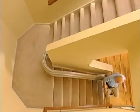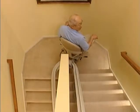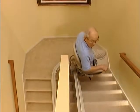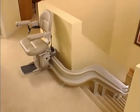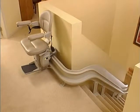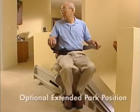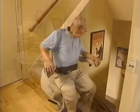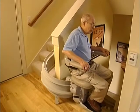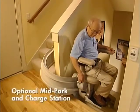The Elite Curve is a marvelous product, not only because it allows you to master your curved staircase again — no matter the size and number of turns — but because it allows you to customize its operation with those options that are important to you. Many people prefer to have the unit's carriage and chair completely off the stairway when not in use. For them, Bruno provides the option of an extended park position at the top and/or bottom of the staircase. In addition, for those staircases which have a landing between top and bottom, the Elite Curve offers an optional mid-park and charge station.